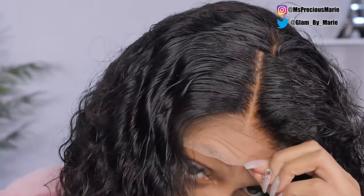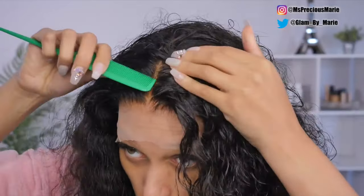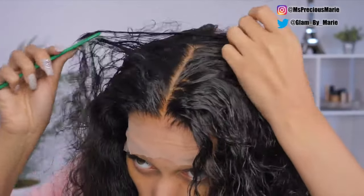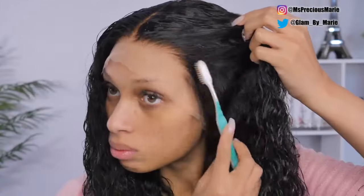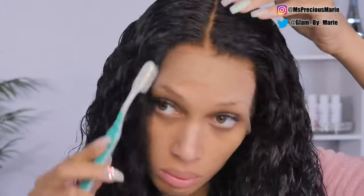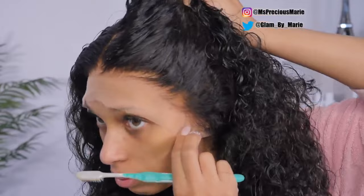This is the color of the knots and this is how the transparent lace color looks up against my skin tone. It is a tad bit lighter than what I normally wear — I wear the light brown lace — but I'm going to apply this wig and show you exactly how it looks. It does also come with a pre-plucked hairline. Remember, every knot on this wig is undetectable from front to back, as you can see throughout the parting.